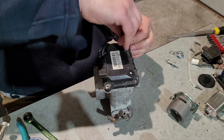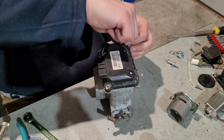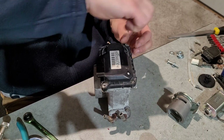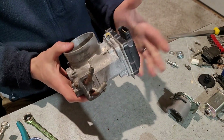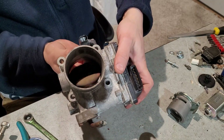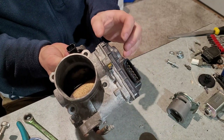Since I wanted to use the original throttle position sensor, I'm just holding this on so it's not falling off. This will get bolted back on with no guts in there. There is a return spring on the shaft inside to return it back to home, so that's not a big deal.